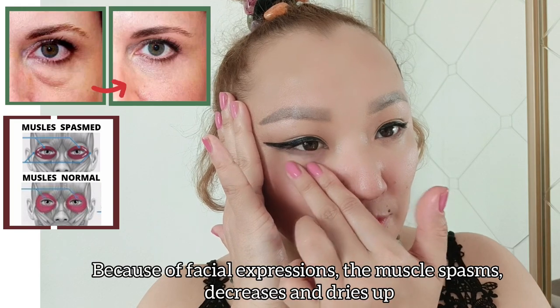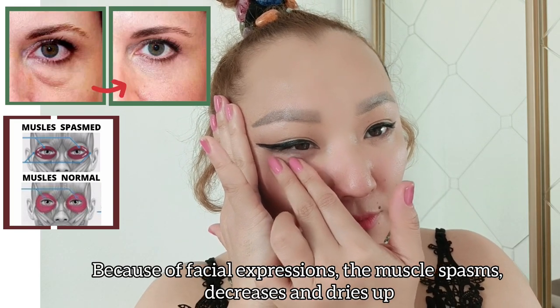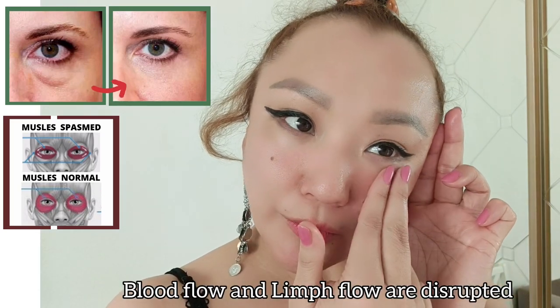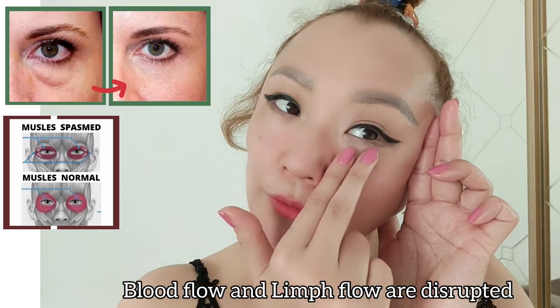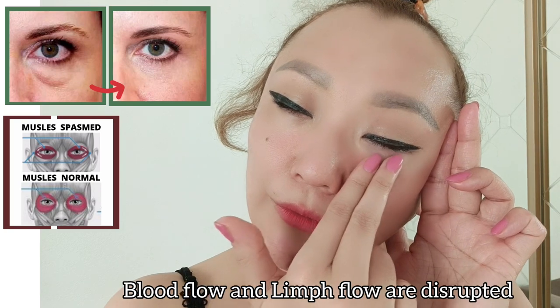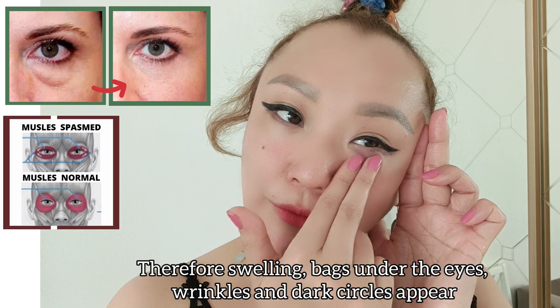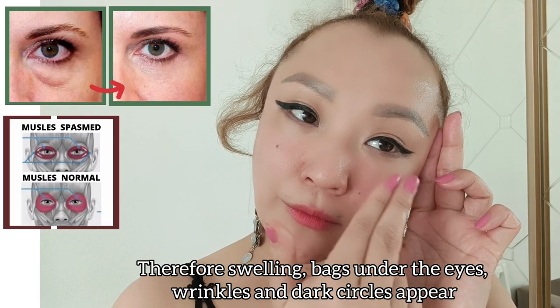Because of facial expressions, the muscle spasms decrease and dry up. Blood flow and lymph flow are disrupted. Therefore, swelling, bags under the eyes, wrinkles and dark circles appear.